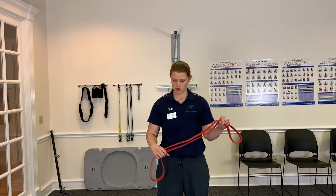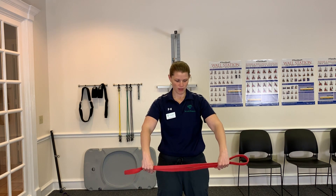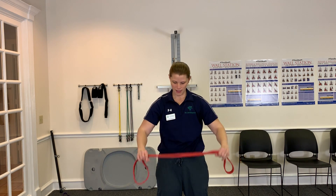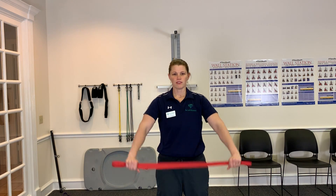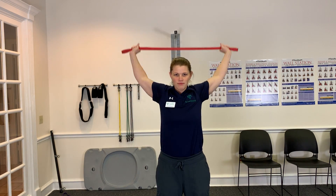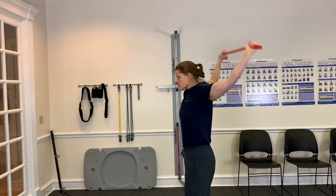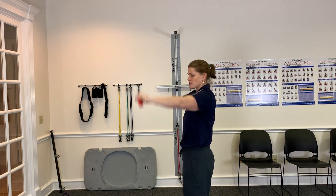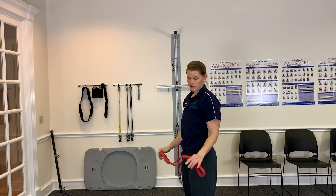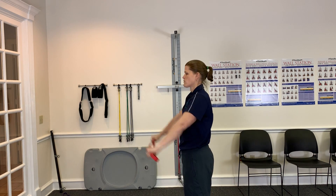So first you're just gonna grab the exercise band with your palms facing backwards, thumbs facing together just like this. Bring them down to your sides and you just go up and over and bring it back in, up and over just like this. I like to do ten of these. And if you feel a little looser after doing a couple, just move your hands closer together and that'll increase the stretch.